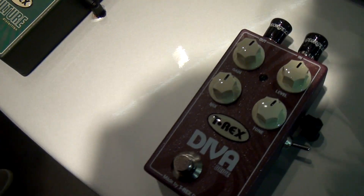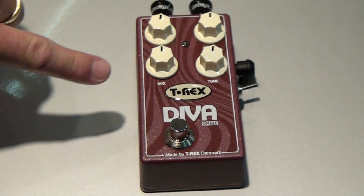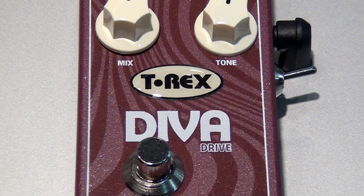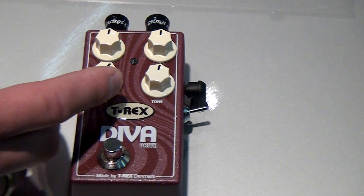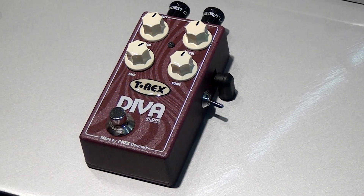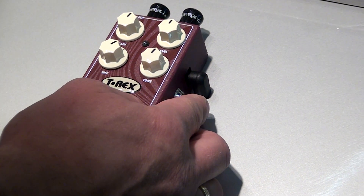Diva Drive is a new drive pedal which comes with gain, level, mix and tone, and you've got the opportunity to mix between your dry signal and your booster signal, which means that you will keep your body from your guitar. The gain structure is very fat and acoustic more or less — you can hear the body of the guitar very nicely. It comes with a switch at the side so you've got three different voices, which does something about the bottom end, more or less an emulation of a cabinet, from the bottom end up to the low mids. A very nice pedal, Diva Drive.